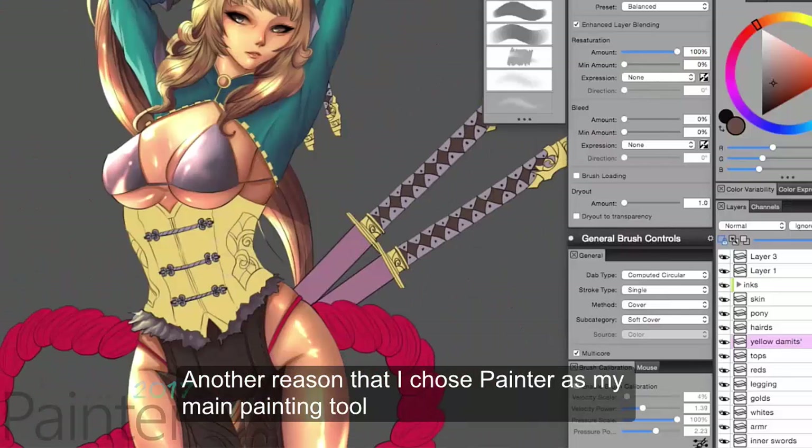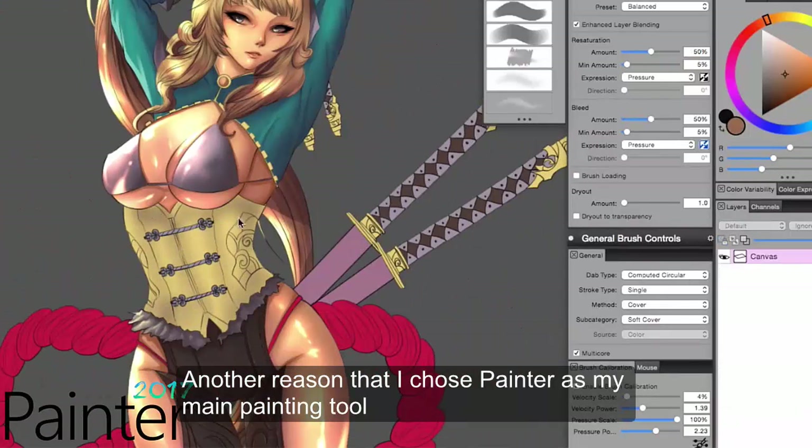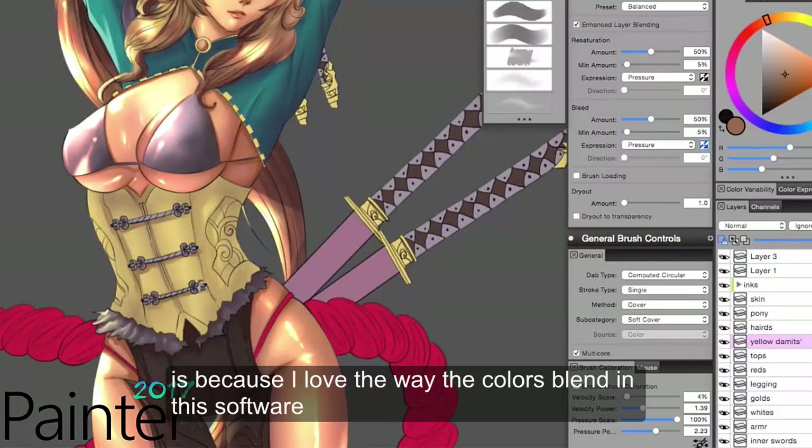Another reason I chose Corel Painter as my main painting tool is because I love the way the colors blend on this software.